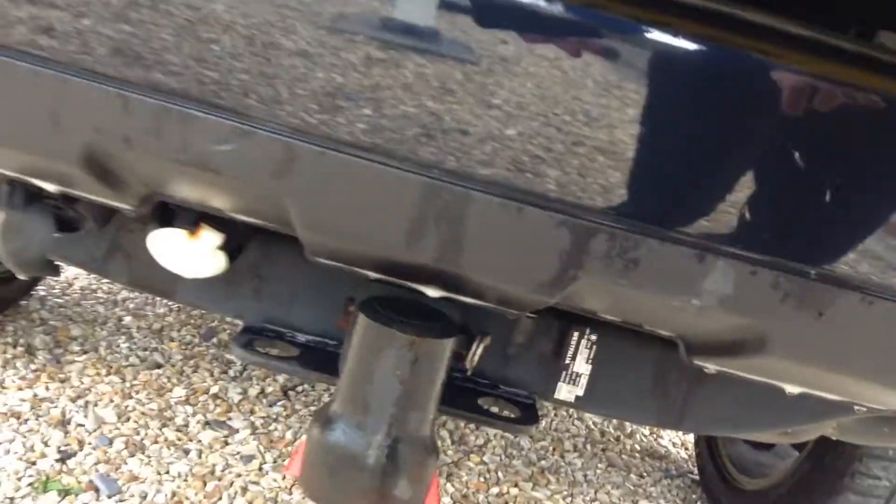Moving on to the back, we've got your split tailgate. The bumper here has been scuffed — looks as if it's been touched up by the previous owner as well. We've got the detachable tow bar and a rear-view camera.